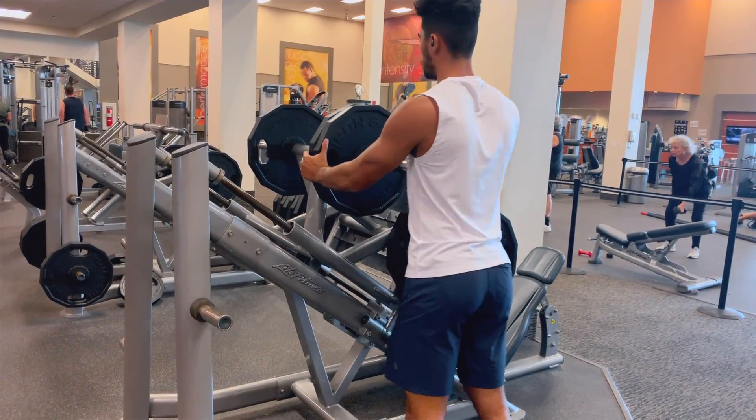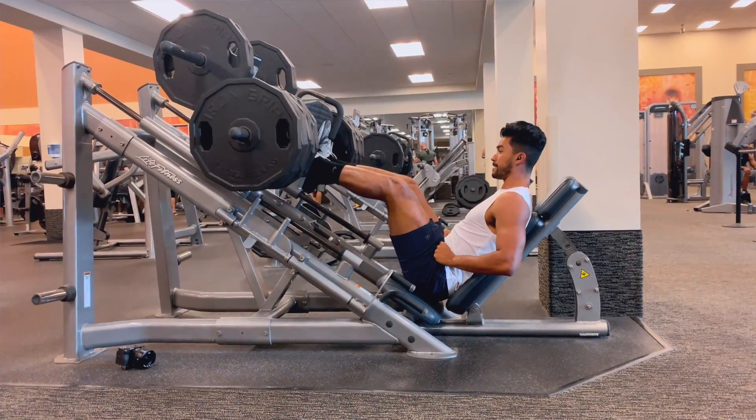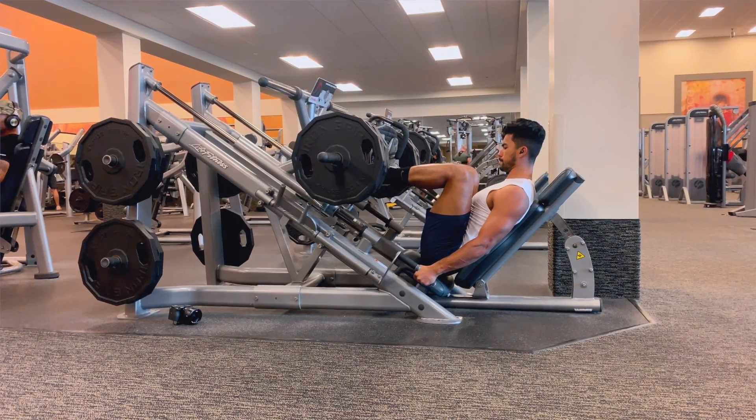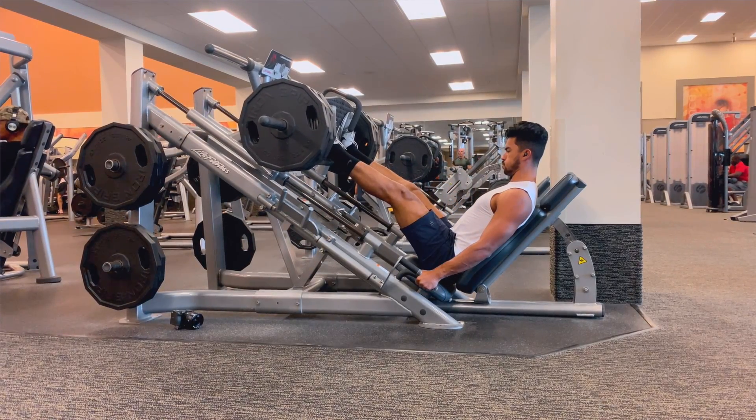Number one: the leg press. Out of all the machines in the gym, this is the one where guys pack on all the 45-pound plates they can find, hog them all, and fool themselves into thinking they're that strong. The machine is great for targeting your glutes and thighs if you do it correctly. Treat it like a squat — feet about shoulder-width apart. You want full range of motion, meaning knee bends and calf raises don't count. Bend your knee to 90 degrees and make sure your knees aren't going past your toes.